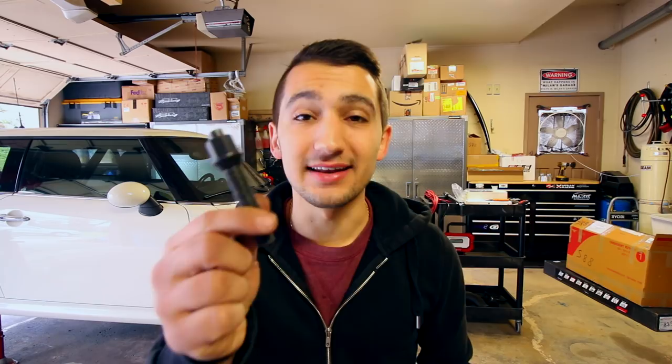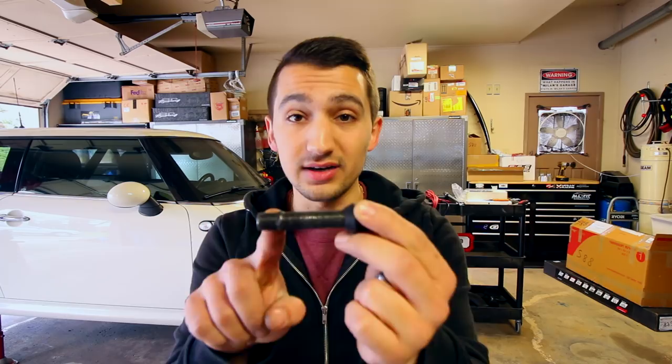Hey guys, welcome to another episode. Today I'm going to show you how to install a wheel stud kit on your car. If you have a German vehicle or your vehicle runs lug bolts as opposed to wheel studs and lug nuts, you're in the exact same situation as me. If you take your wheel on and off a lot you know these are a little bit of a pain, especially if you decide to track your vehicle. I'm going to show you how to install a new stud and the appropriate lug nut.